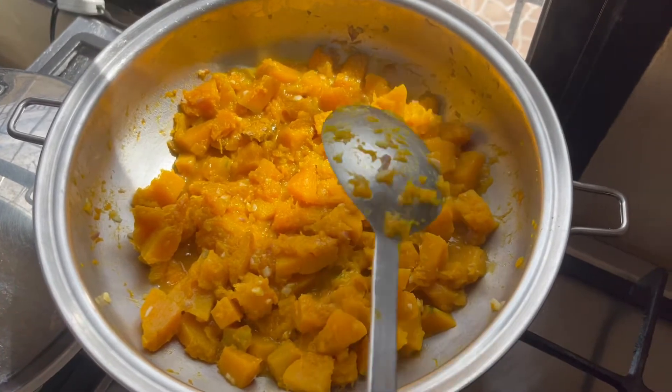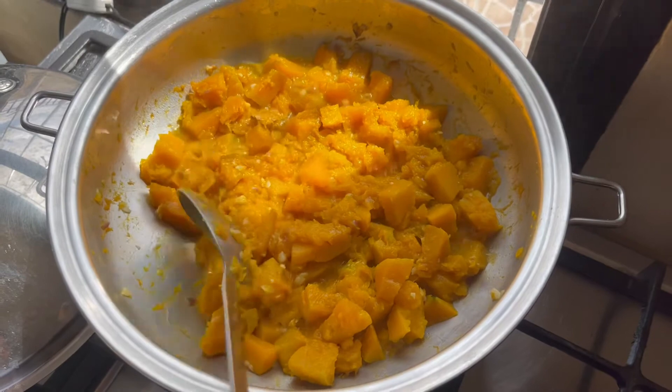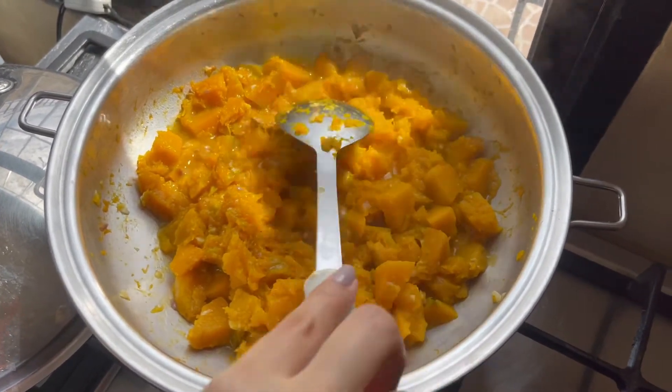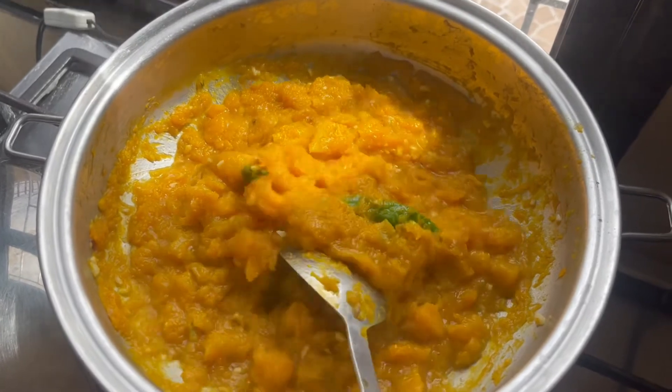I didn't add any water — it's just the sap of the squash. I've been simmering this for about 15 minutes to really get that smushy, dinuldog texture that my husband loves.